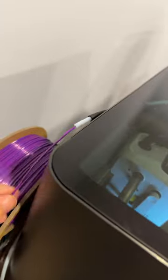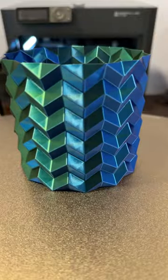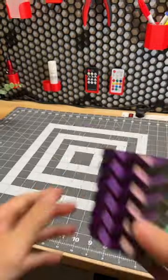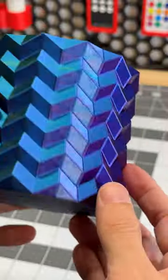Got this thing loaded up and lo and behold it prints just like that. There you go — this is the geometric flower pot by Sassy Designs. Comes right off, and this tri-color filament looks awesome with the geometric shapes.